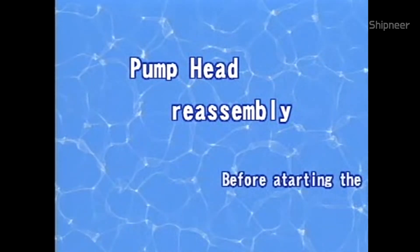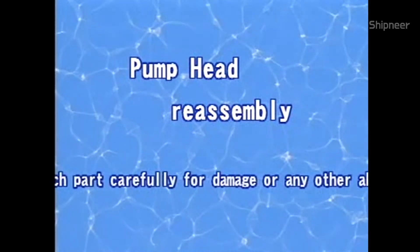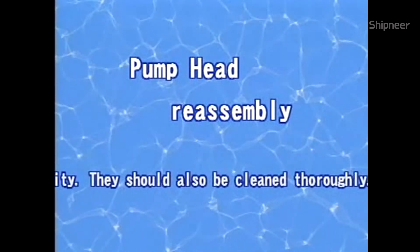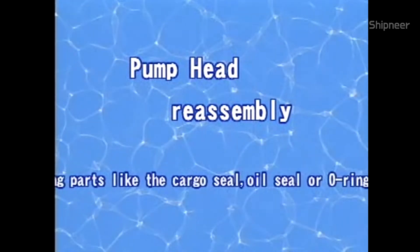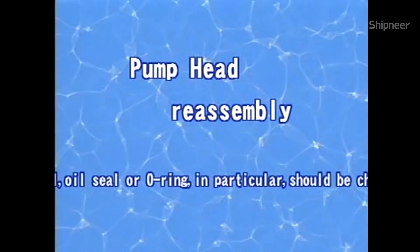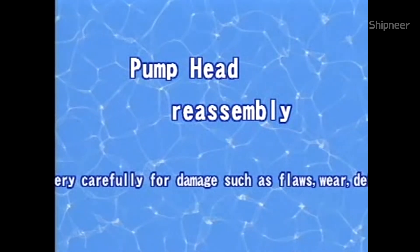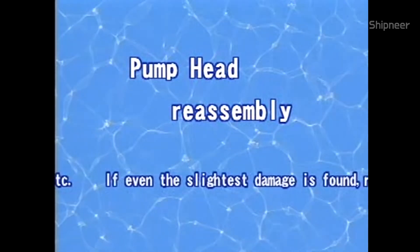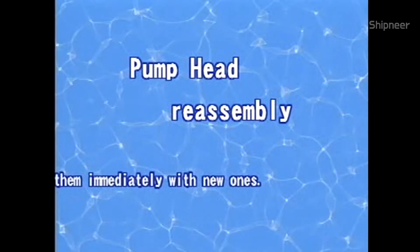Before starting the reassembly, check each part carefully for damage or any other abnormality. They should also be cleaned thoroughly. Sealing parts like the cargo seal, oil seal, or O-ring in particular should be checked very carefully for damage such as flaws, wear, deformation, hardening, etc. If even the slightest damage is found, replace them immediately with new ones.